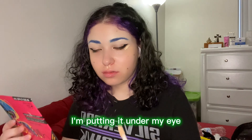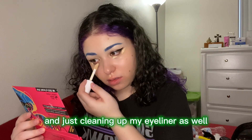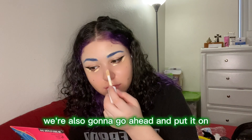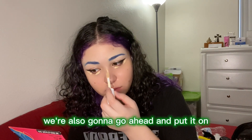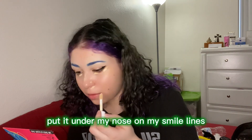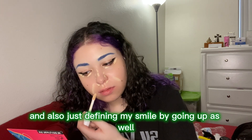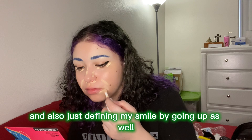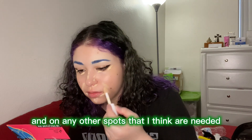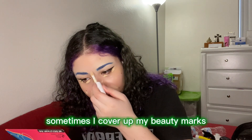Then I'm just doing my regular concealer — putting it under my eye and cleaning up my eyeliner as well, just angling it upwards. I'm also going to put it on the nose and on the side of the nose for contouring, under my nose, on my smile lines, and going up to define my smile, plus any other spots that need it.